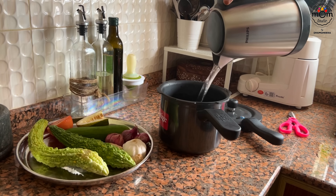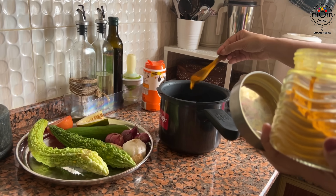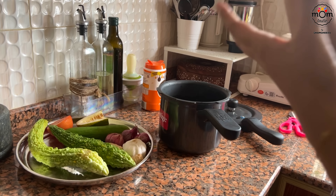I was not sure what curry to prepare for lunch, so I cooked some toor dal with water, salt, turmeric powder, red chilli powder, and some coriander powder.